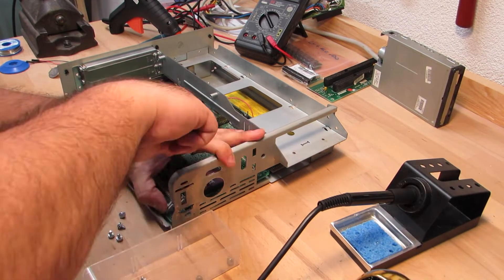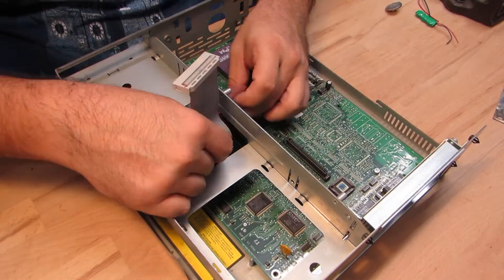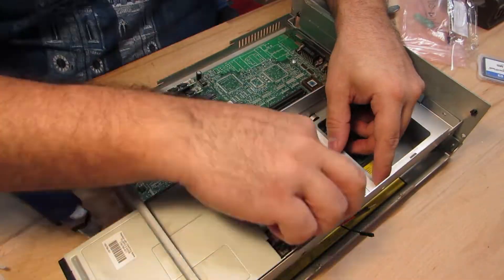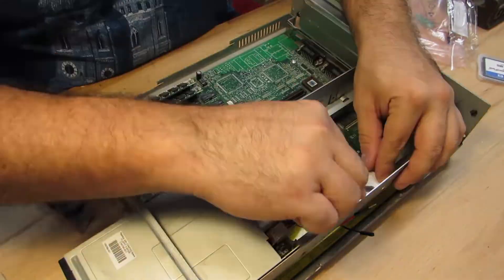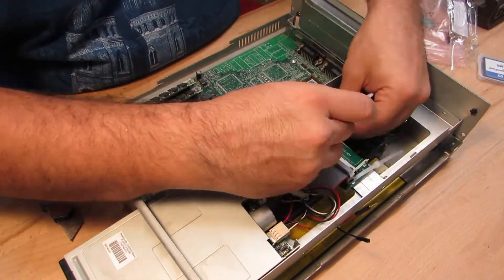Now I put the mainboard back into the base unit, wiring everything up as before. The unit didn't come with a hard drive included, so I'll be installing the usual compact flash to IDE adapter.